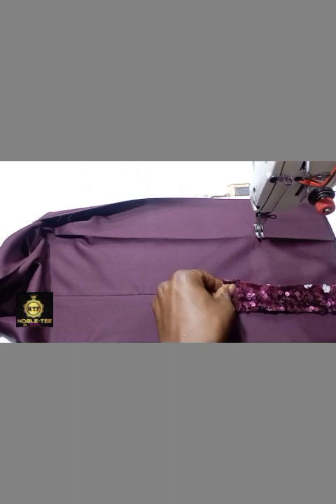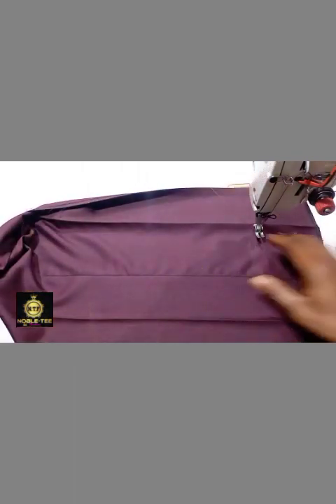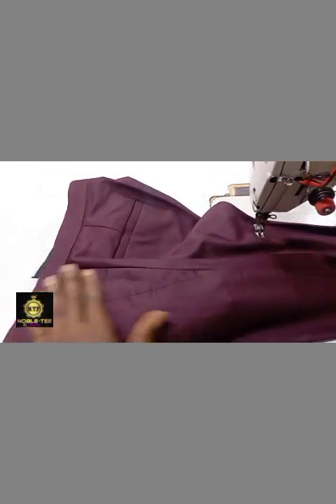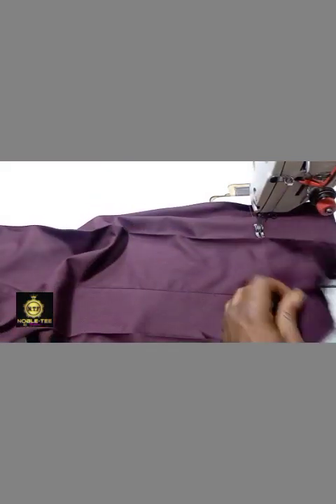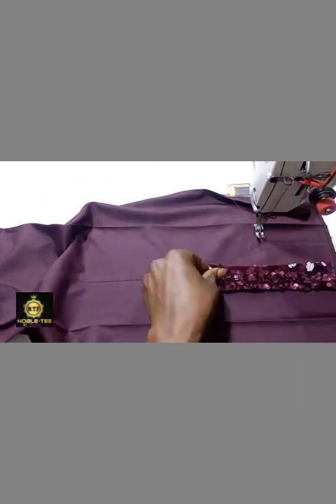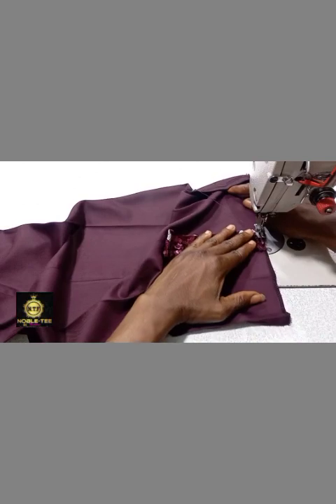So you place the material like this so you can see this line. You place this design on it — the first piece that I showed you, you place it under like this, and then you stitch it straight.